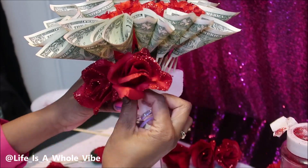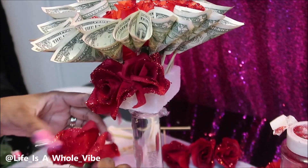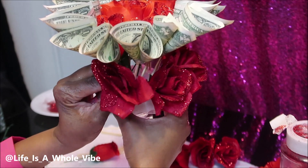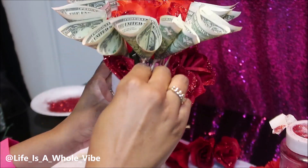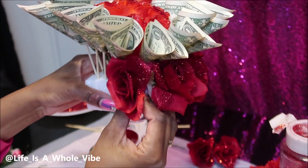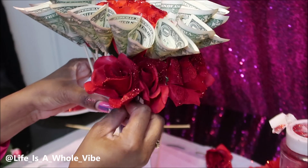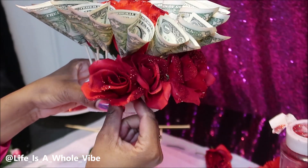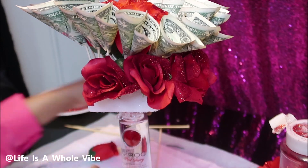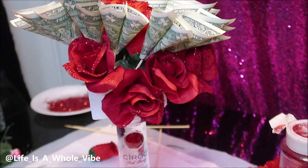As you can see, this is a darker color flower. The goal is to cover up all that white floral foam because you don't want that showing. You also don't want the bamboo sticks to show. I'm thinking if I do this again, maybe I'll make those even shorter. But I think the way I covered it, I did pretty good.